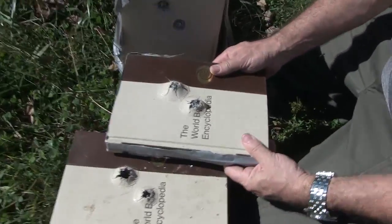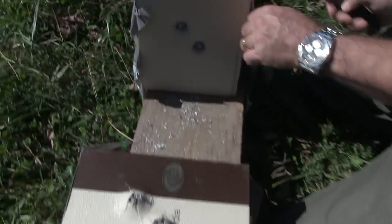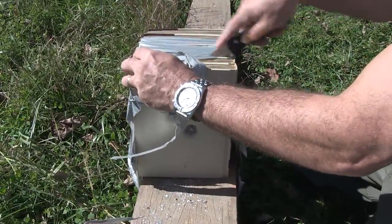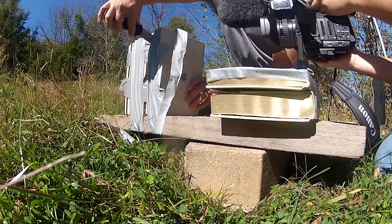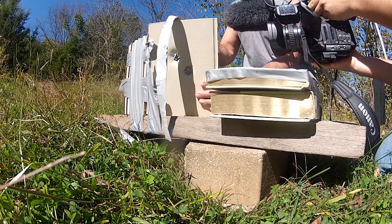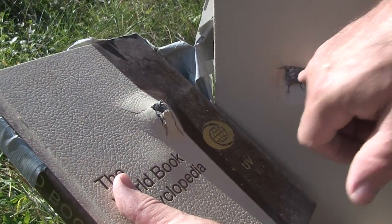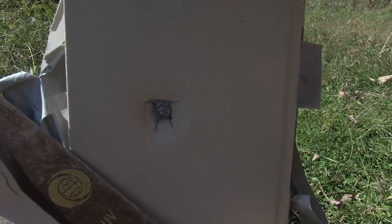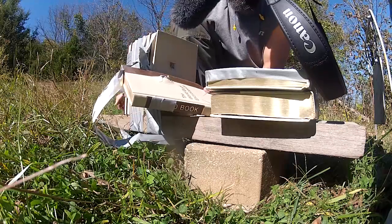Look at that — it went through a second book and penetrated the third one. So let's check out the third one. The cover of this book was stuck inside the cover of that one, look at that. That's the bullet — that's the 7mm Magnum bullet. I don't know if you can tell from the way the light is, but let me angle it like this so it makes a shadow and you should be able to see a bump right there.